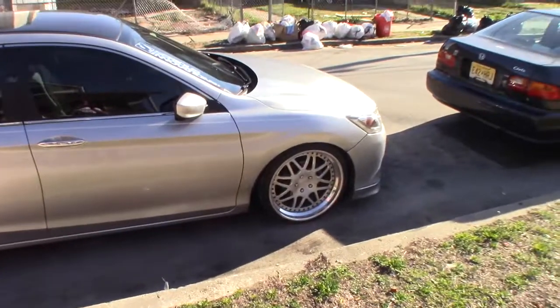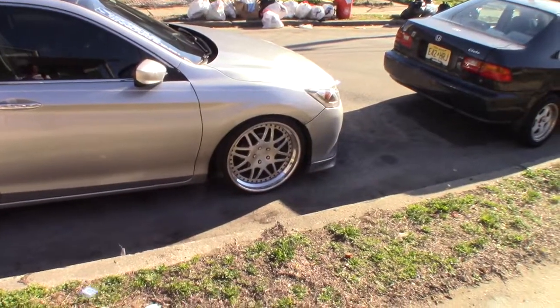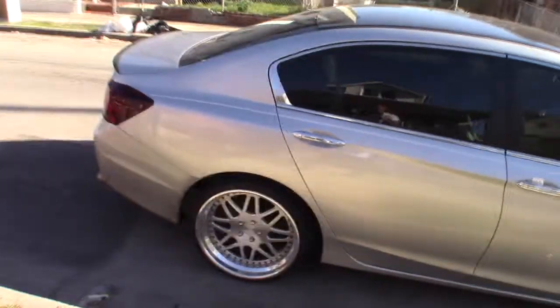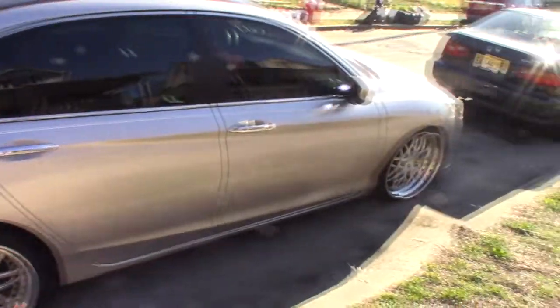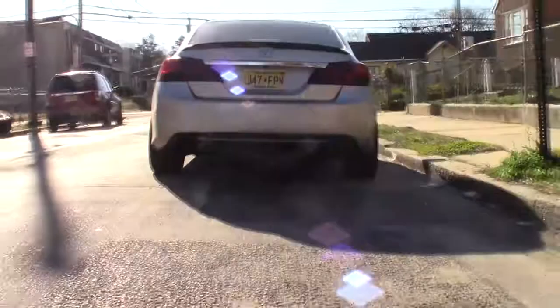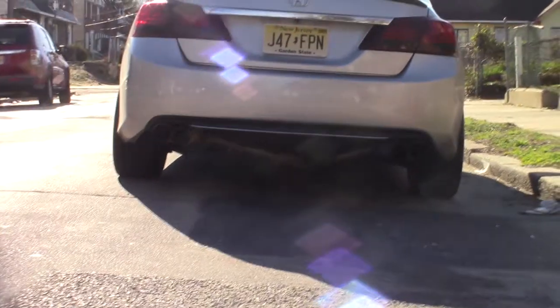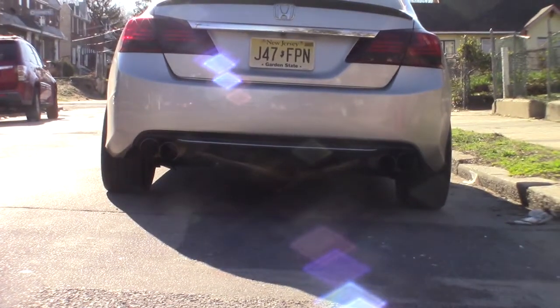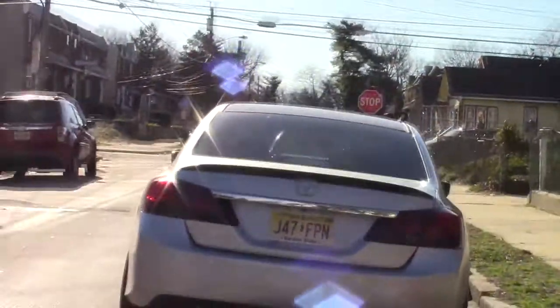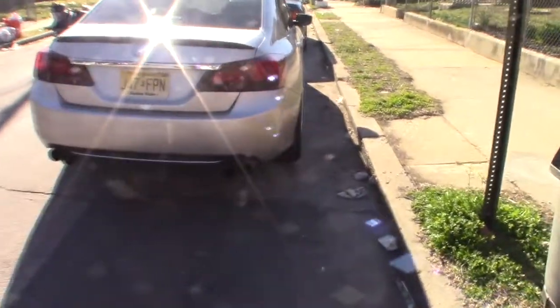Let me show you guys again — my riding height did have to go up because they're obviously bigger than stock. Now I ride at about 70 PSI; before I used to ride at about 60. Let me show you guys how it looks from the back. There you go — that's how the back looks. They kind of have a natural camber and they poke out just a little bit.